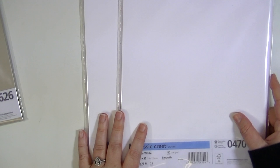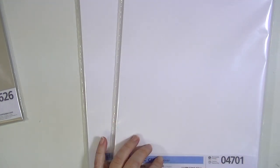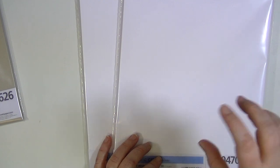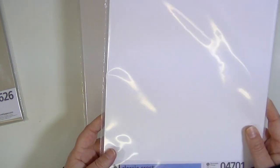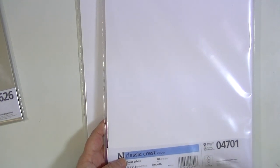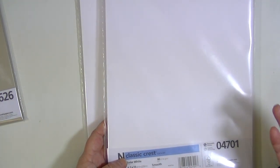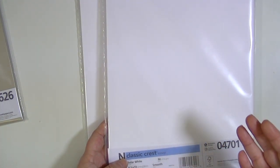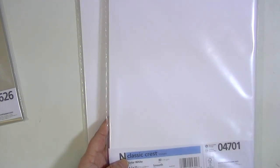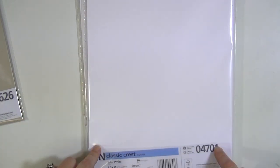I got some cardstock — two packs of the Neenah Solar White in the 80 pound cardstock because I use this a lot. I use it to make my organization for my ink pad colors using the Jennifer McGuire method, and I use it for a lot of different things. I've been out for a very long time — I always forget to order it or it's out of stock. That was one of the great things about Hallmark Scrapbook: they have the newest products plus they have some of your staples so you can get it all in one place.